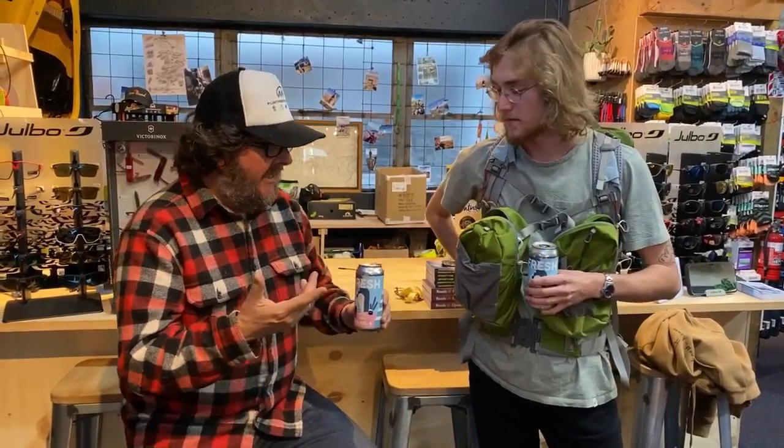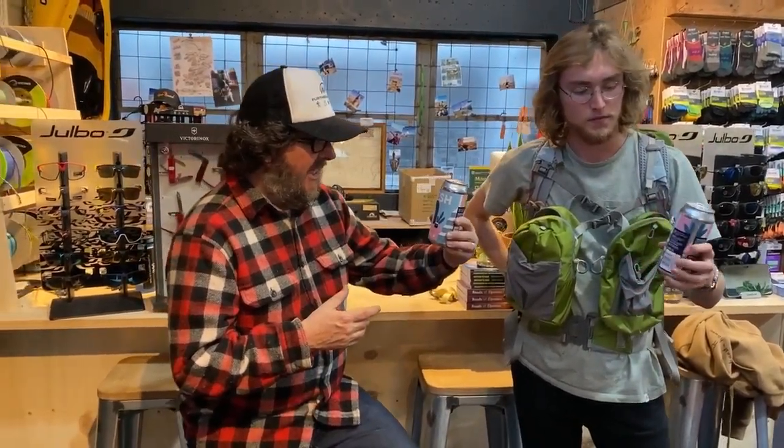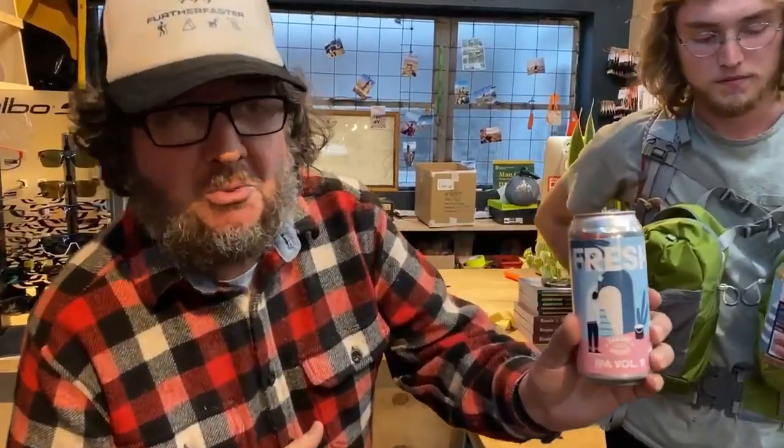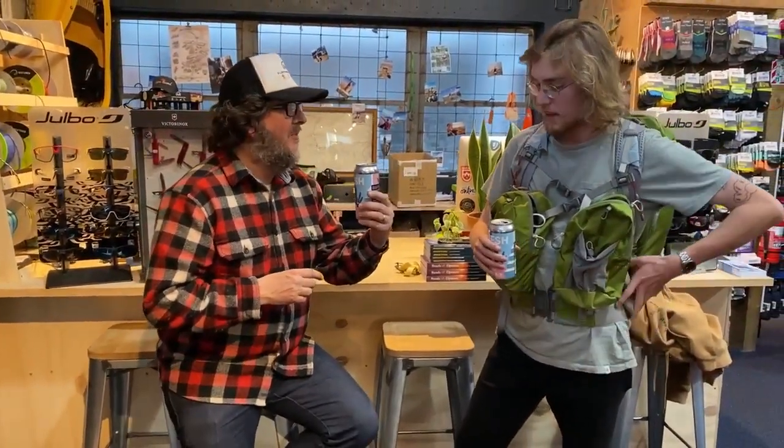It's Friday so we're having a beer and talking about some gear. First of all the beer — we've got a brand new Garage Project IPA Volume 9, fresh off the press, hence 'fresh.' It's good — pretty light, pretty summery.